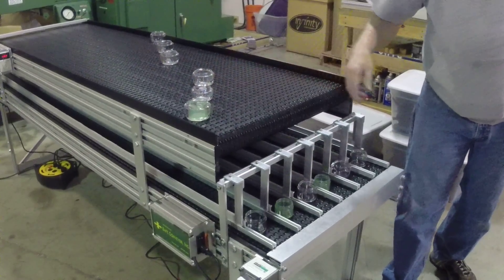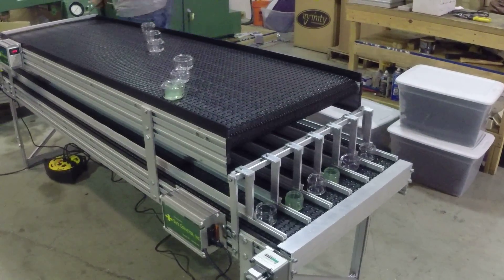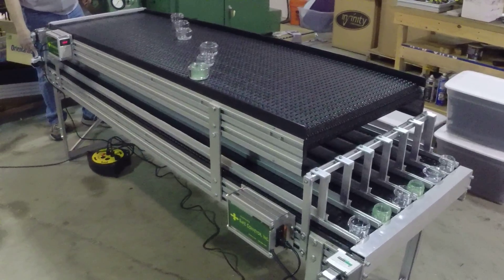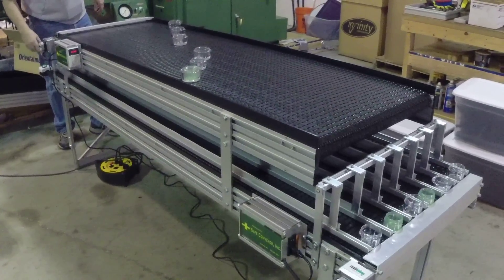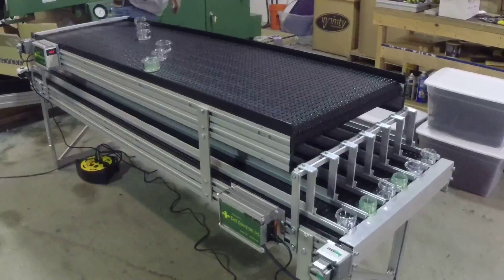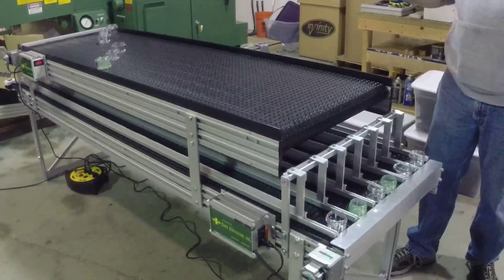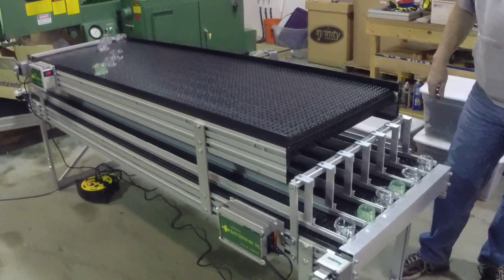This is where you would turn the line back on with your robot and feed up another row — go past it a little bit and shut off. Now it's reloaded and this whole process gets repeated, and this is going to run for however long you need based on how many parts you can put on here.